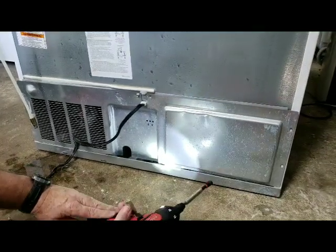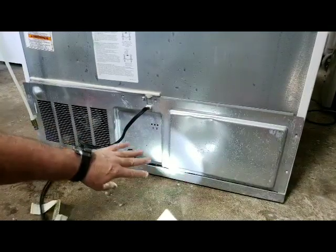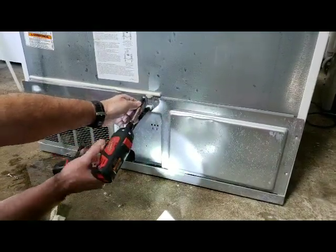All right, to clean the drain out on your refrigerator, you're going to remove this back here. There's usually about six or seven screws you've got to take out. I've removed most of them already.